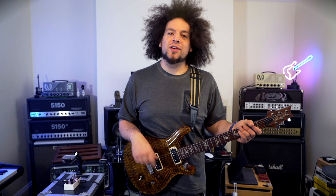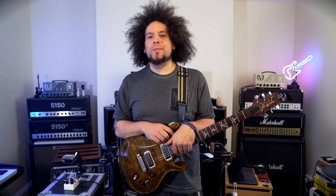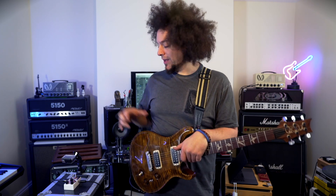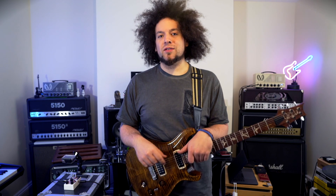All right guys, how you doing? It's Rubia, hope you're all good. So it's been a little while since I've done a pedal demo, and I figured what a great way to get back into it than to do a pedal that I just received from the guys at VS Audio.